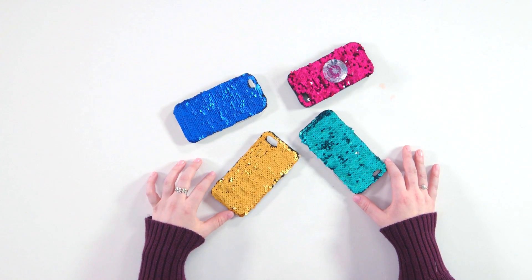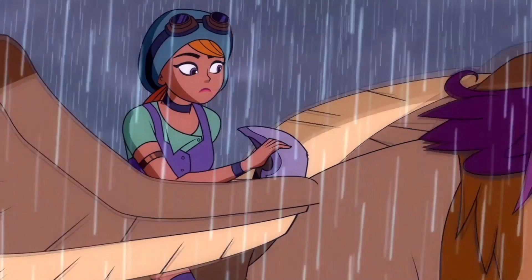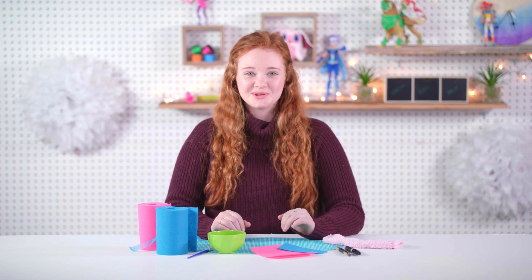So I made four colors, one for each of the Mysticons. And on the pink one, I even added a door knob for a phone grip so you can hold your phone. So next we'll be making a phone pouch, and this is inspired by Choco the Foz. He's so cute and fuzzy.